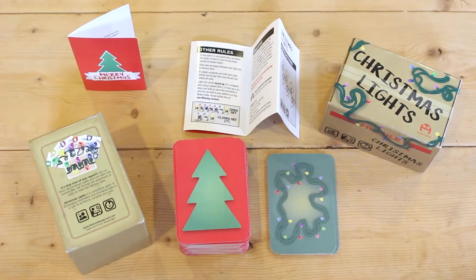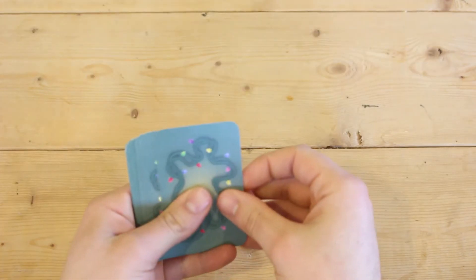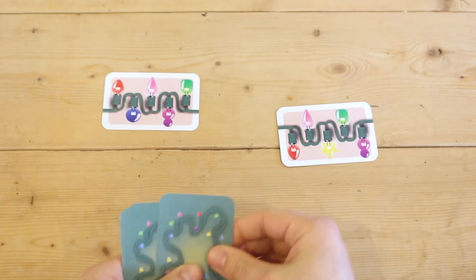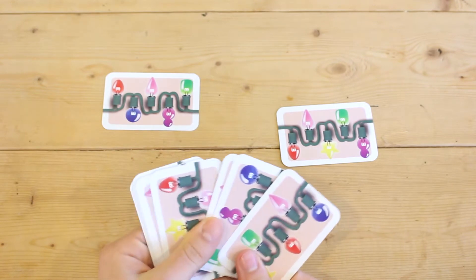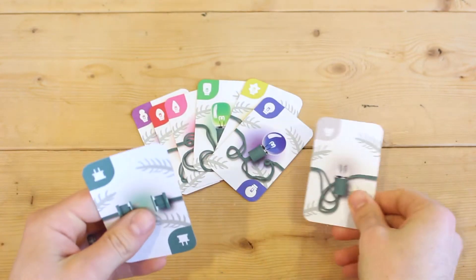The game consists of 2 decks of cards: the pattern deck and the bulb deck. The pattern deck contains cards which dictate the pattern a player must follow to build their set of lights. The bulb deck consists of 6 different colored bulbs, broken bulbs, and plug cards.